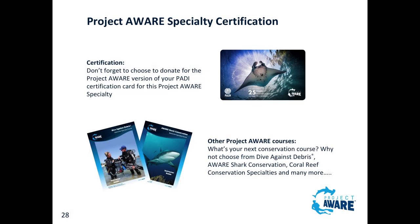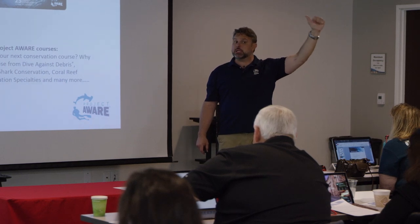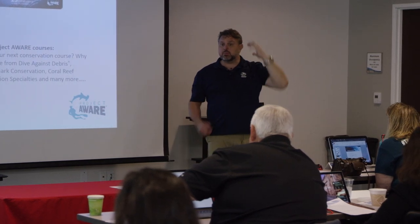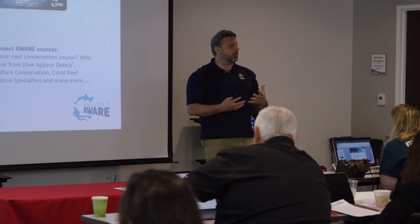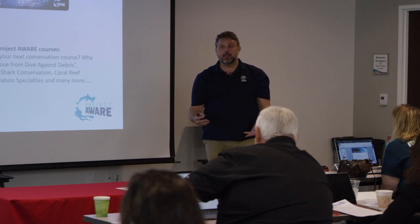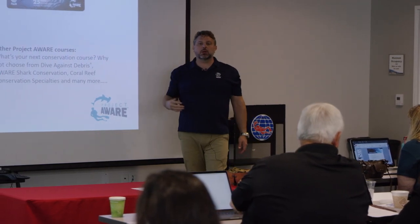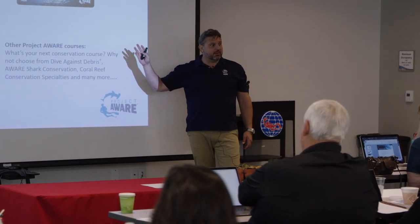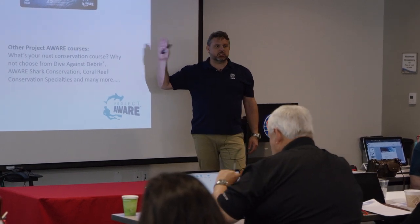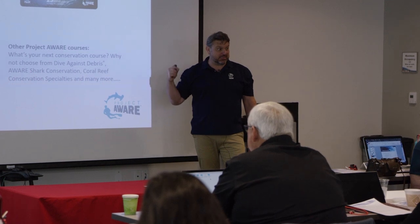Don't forget to donate. Project AWARE makes a difference. Dive Against Debris - why not choose it? And there are sharks and rays campaigns coming, plus other really cool citizen scientist initiatives. More and more they're able to create tools to get into your classrooms and to your divers. These lesson guides - when they came out, this was a gift from Neptune. Because all those naysaying instructors I had - if I had this when I had my shop, I would simply say, 'This is your orientation, folks. Fill out the paperwork, let's sit down, go through this, and then we'll start our open water course.'